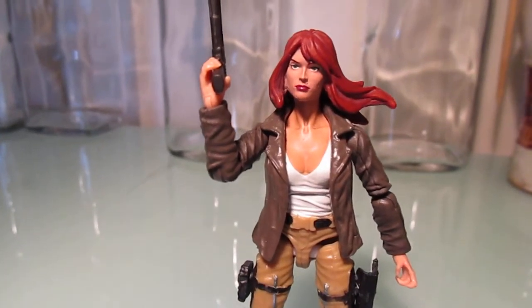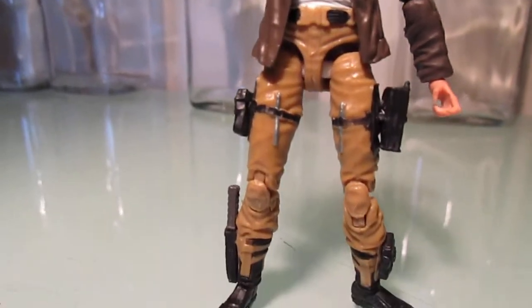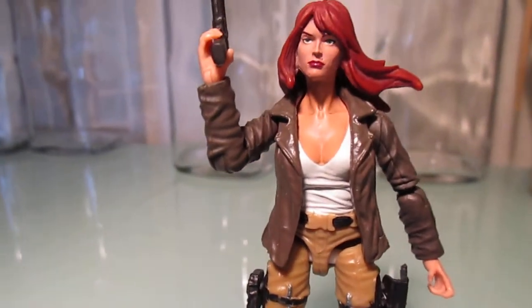I got a different head and another upper torso, and I think this definitely looks the part much better.